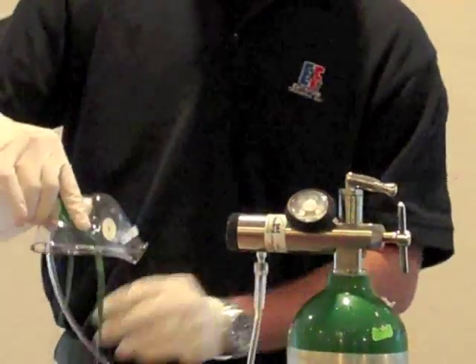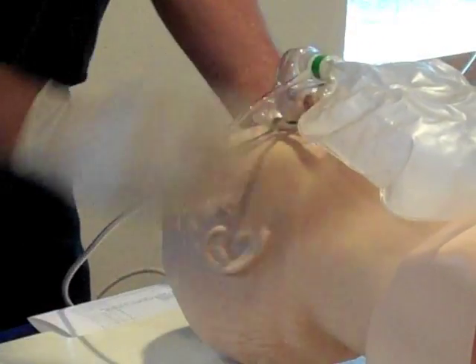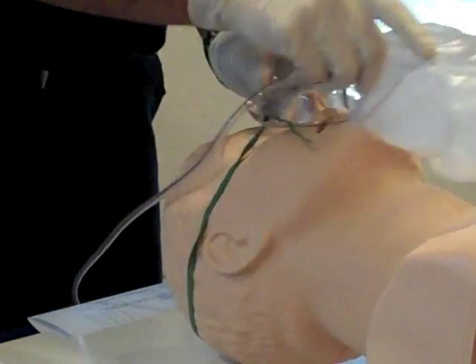Apply the mask to the patient's face. In order to keep the mask in place, adjust the elastic straps and the nose bridge clamp if necessary.